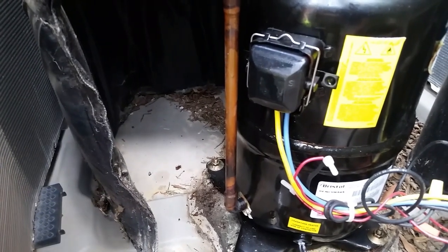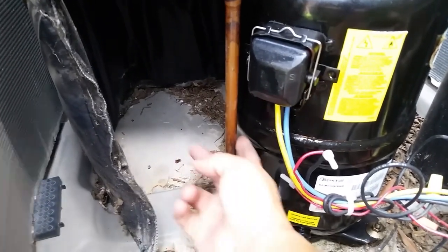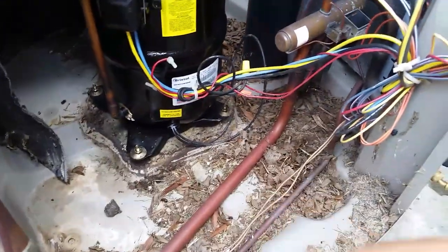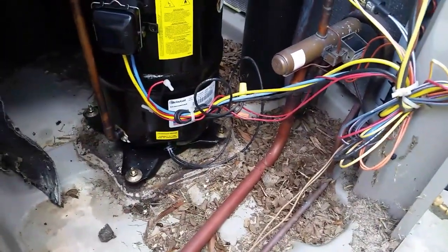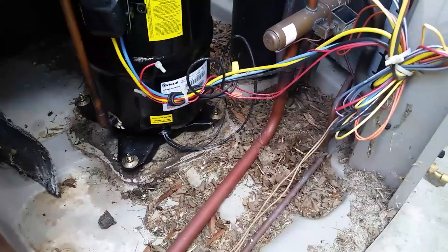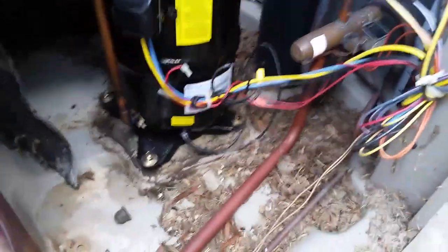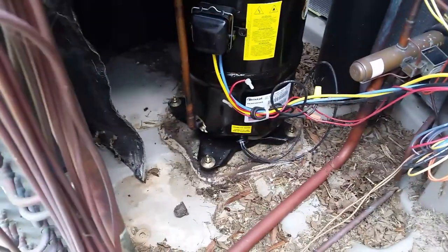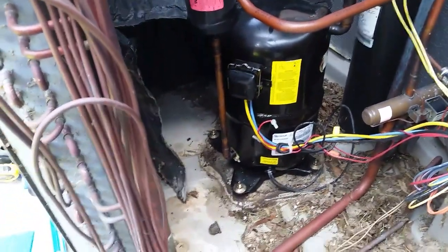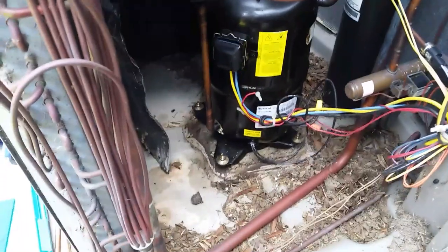I don't want to do this twice or have it only last a year or something like that, so when in doubt, cut it out. That's the game plan. Also, while I'm here, I'm going to go ahead and while I let this nitrogen purge through the system, I'm going to clean up all this debris in the bottom, especially since I'll be brazing in here. So just clean that up while I run a little bit of nitrogen through, and yeah, we'll go ahead and get started.